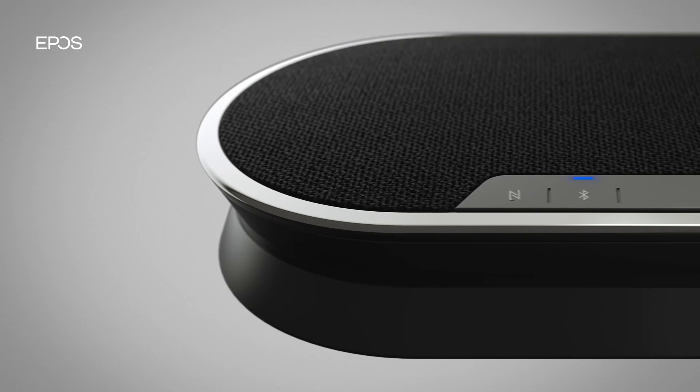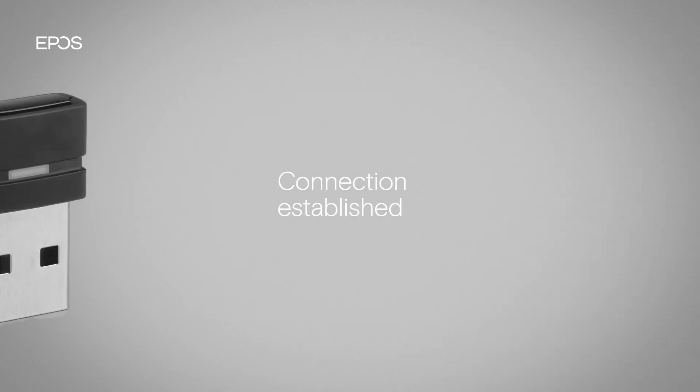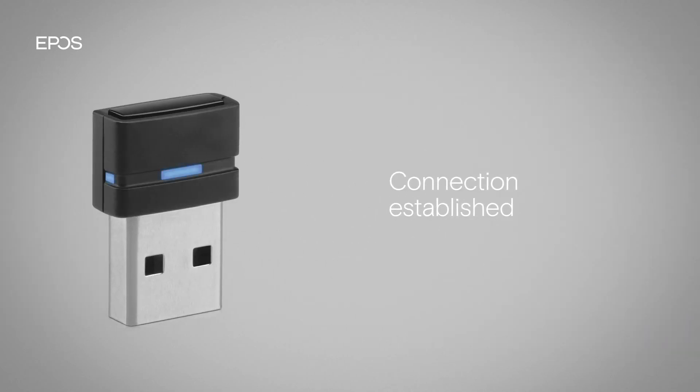Once there is a connection between the two, the speakerphone's LED lights up blue and the LED on the dongle switches to a dim blue.